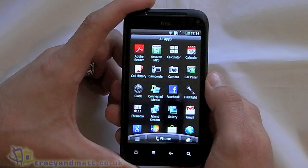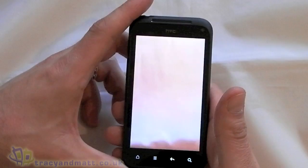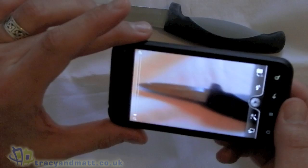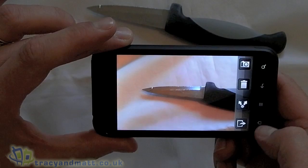We've got Adobe Reader, Amazon MP3 store, Calculator, Calendar, Call History, Camcorder, Camera. We'll have a quick look at the camera - let's take a photo. It's nice and quick. Obviously this lets you export straight away to Facebook or email, that sort of thing.